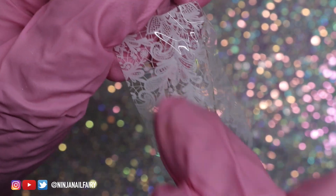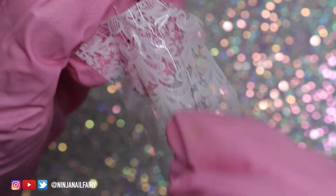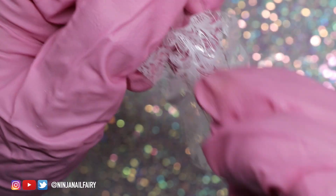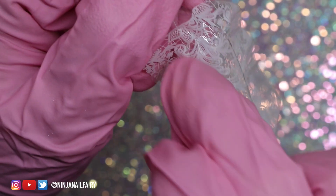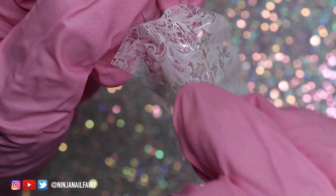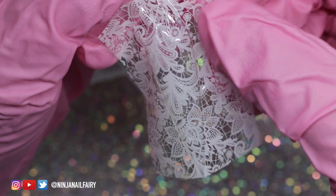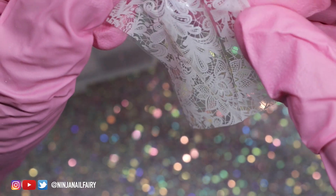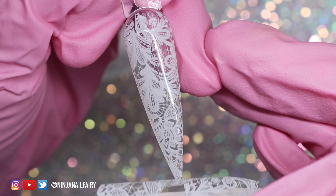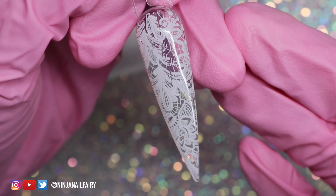Now I'm coming in with the white transfer foil and I'm so excited to share this because I think this on short nails is going to be absolutely stunning. Imagine short nails in a nude with some champagne glitter and white lace — could it get any better, especially if you are a bride or just want something elegant, fancy, and fun?